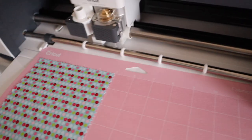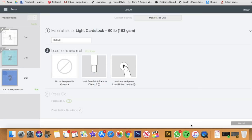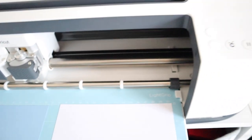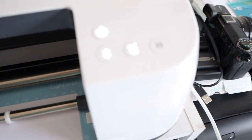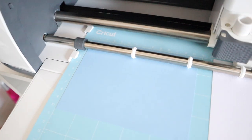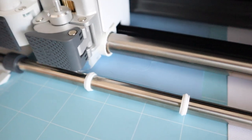Now on to step three — cutting the scalloped edge. The machine tells us to load the fine point blade again into clamp B. Make sure light card stock is selected. I've got my gold card on the mat, making sure everything is level, and I feed it into the machine. It's cutting right on the edge of the material but it just fits.